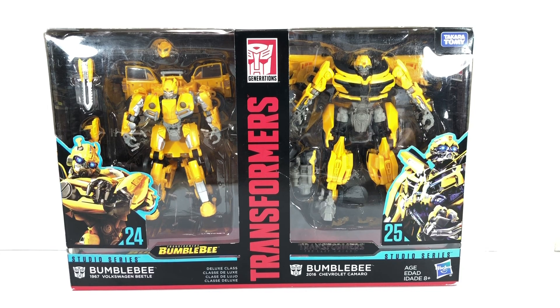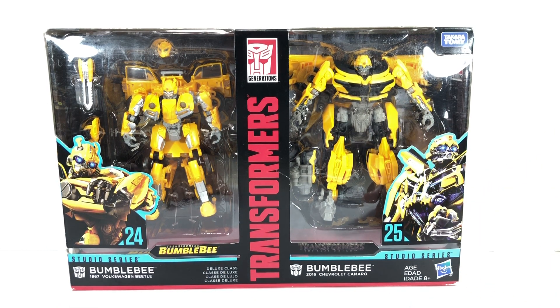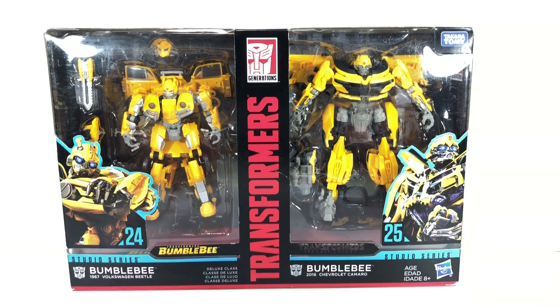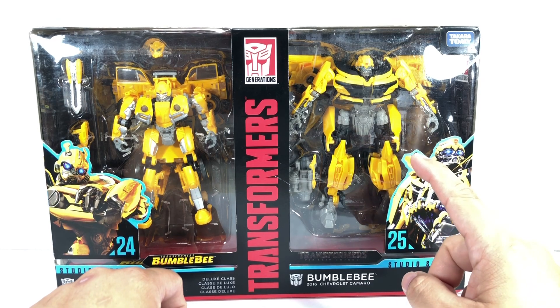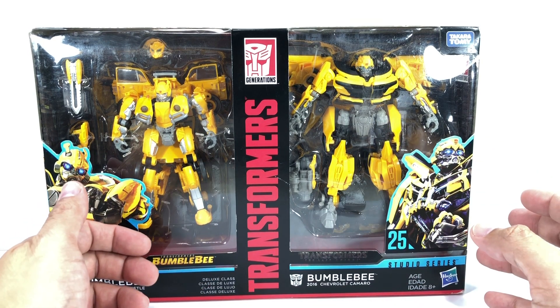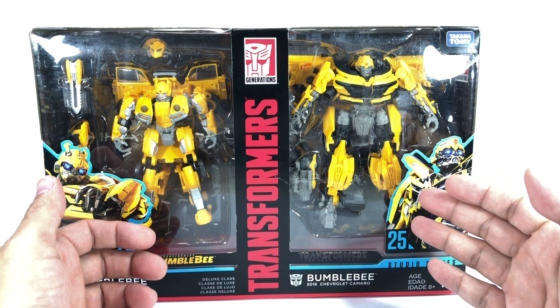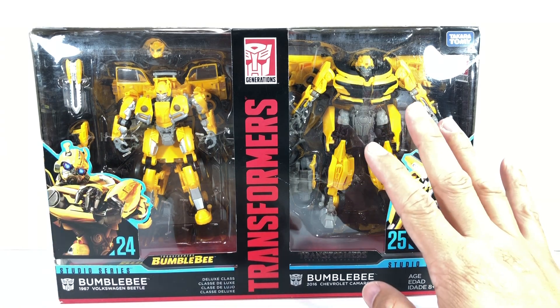This is the Transformers Generations Studio Series numbers 24 and 25 Deluxe Class Bumblebee 2-Pack from the Transformers Bumblebee movie and the Transformers The Last Knight Deluxe Class Bumblebee figures. This set in the U.S. is a Target exclusive, and since we don't have Target here in Manila, I picked up this 2-Pack at Artoys. This figure looks to be an outright repack of the Transformers The Last Knight Bumblebee figure, the 2018 Camaro that we've already seen, so we're not going to do too much of a review of this one.